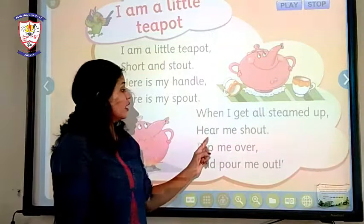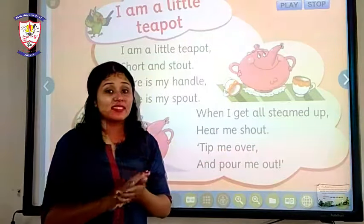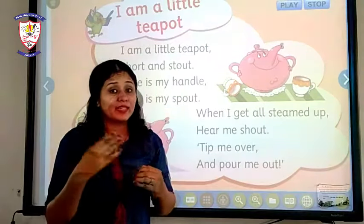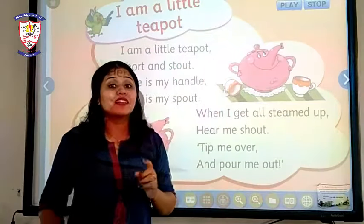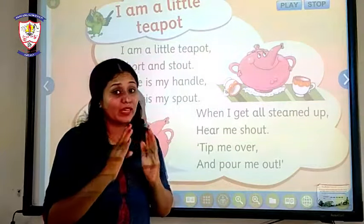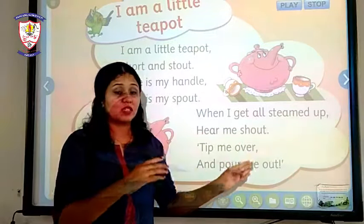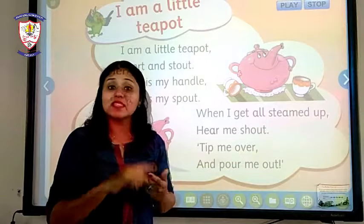The next line is: 'Hear me shout.' That doesn't mean it literally shouts. Actually, when tea is boiling inside and the steam comes out from the spout, it makes a whistling sound. So it is said 'hear me shout' — it means when the tea is prepared, we can hear its whistling sound.